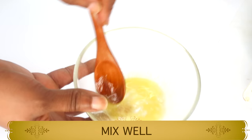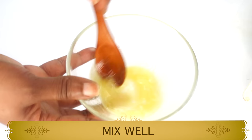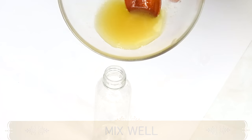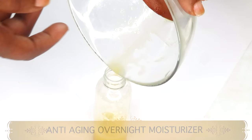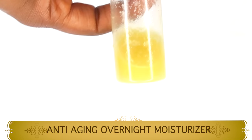Thoroughly blend all the ingredients together. You can also choose to pour this into a blender for a lighter moisturizer, or use a whisk to make it nice and fluffy. Once this is done, reach for your storage jar and pour it in. Here we have our anti-aging, skin tightening, skin brightening natural facial moisturizer.